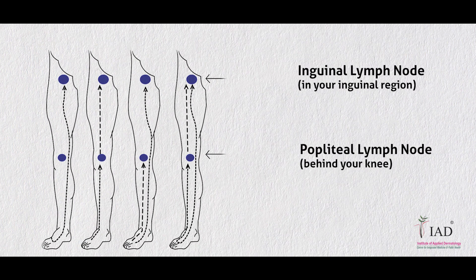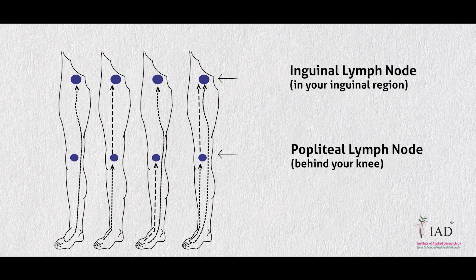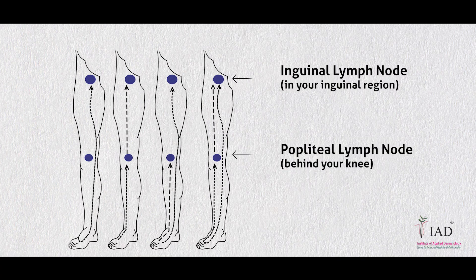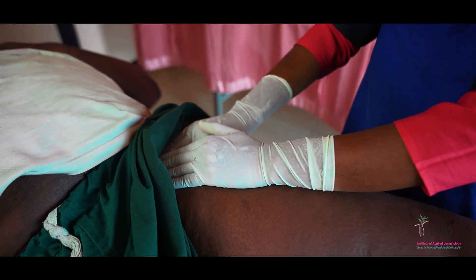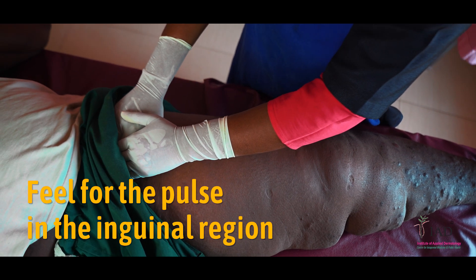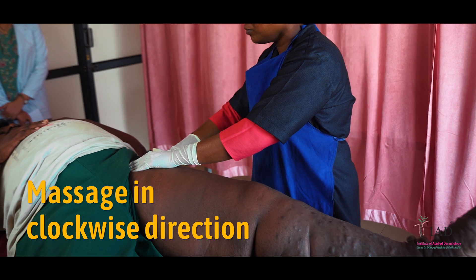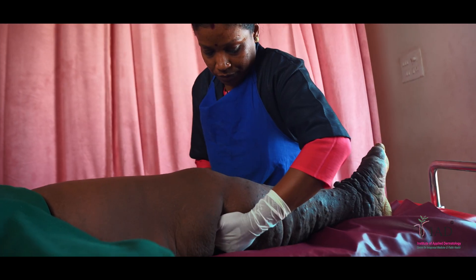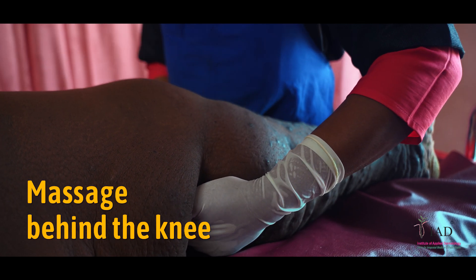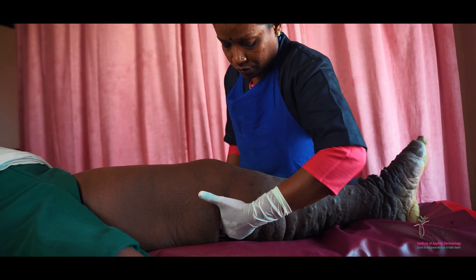There are mainly two groups of lymph nodes which have to be drained: the inguinal lymph nodes and the poplital lymph nodes. To drain the inguinal lymph node, first feel for the pulse in the inguinal region and massage in a clockwise direction for about six times. To drain the poplital lymph node, massage behind the knee in the diamond-shaped area for about six times in a clockwise direction.